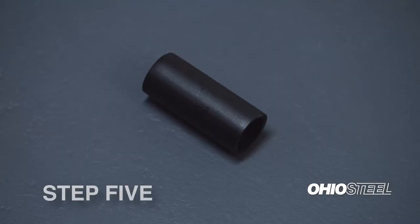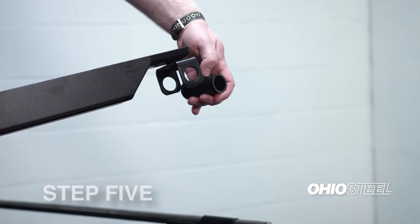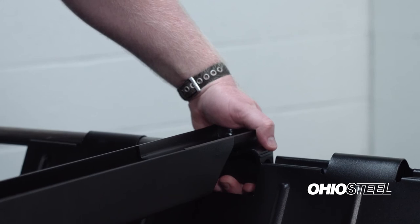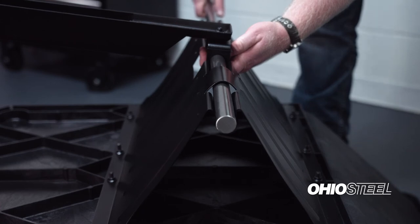Step 5. Locate the 3/8-inch spacer from the assembly hardware bag. Insert the axle through one side of the undercarriage. Center the spacer inside the swivel clevis of the drawbar. Drop the spacer and drawbar assembly into position in the undercarriage, then push the axle all the way through the undercarriage.